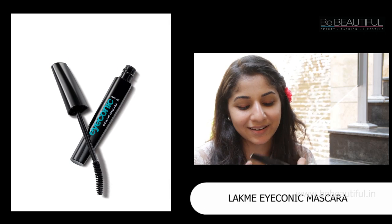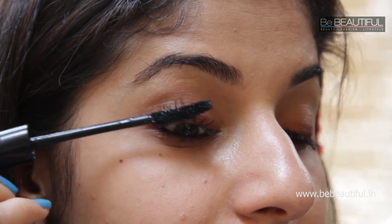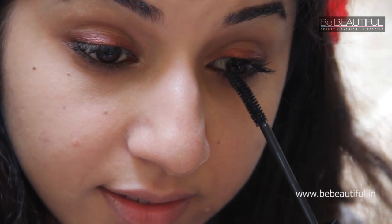Now that your eyes are all bronzy, sparkly and defined, we're going to move on to mascara, which will really bring a pop and open up your eyes. I'm going to be using the Lakme Iconic Mascara — it's great because it has a curved wand which makes everything so much easier. Tilt your head back, look down into the mirror and wiggle the wand from side to side as you apply it. In the inner corner, hold it vertically to be more precise. This is how easy your eye makeup is — quick, easy and great for summer.